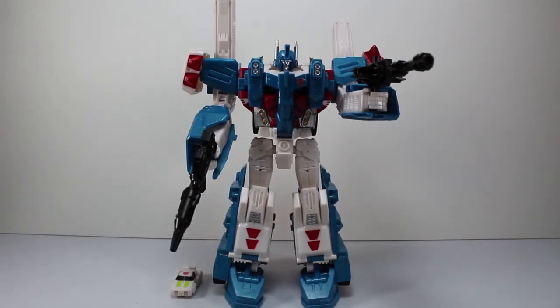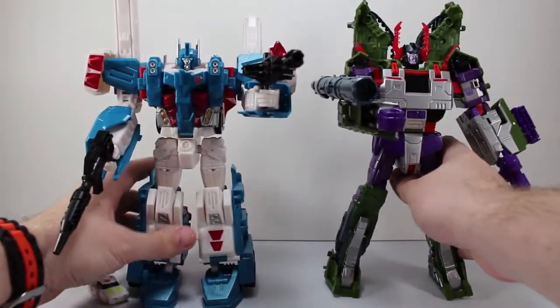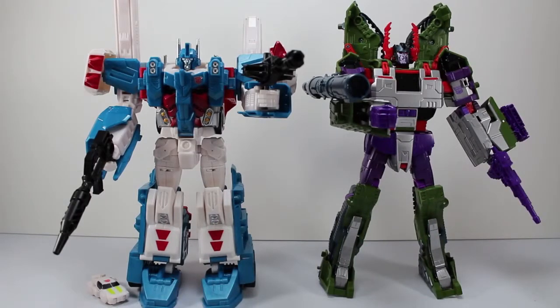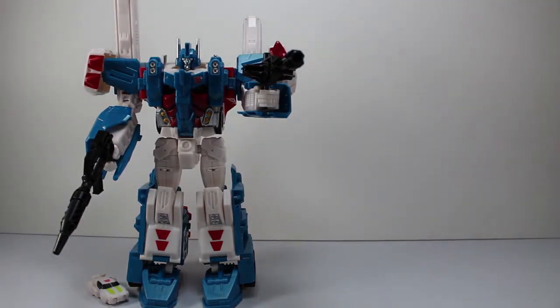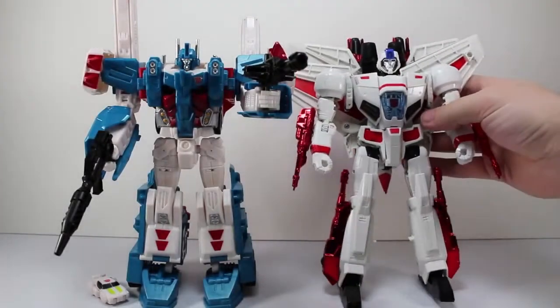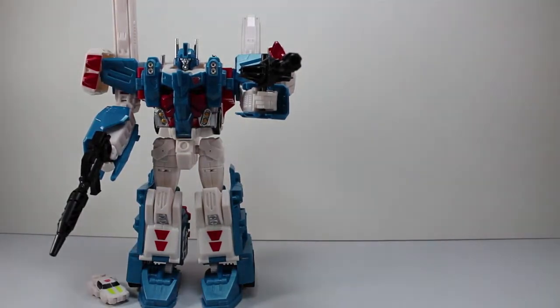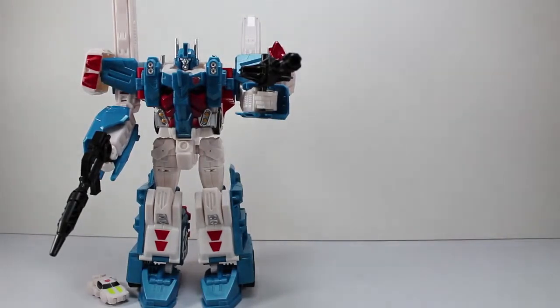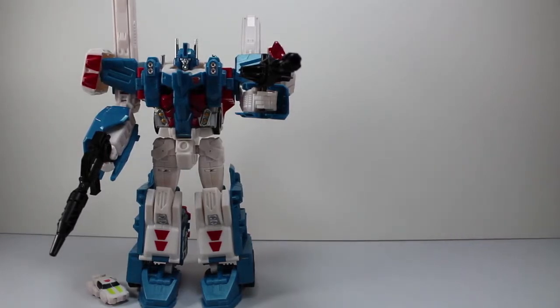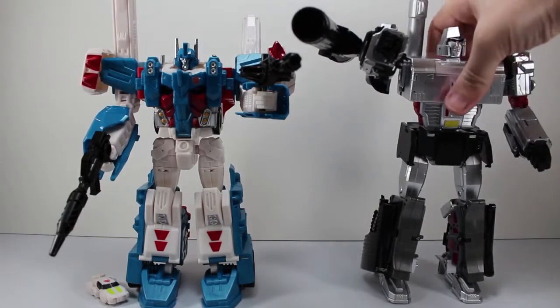Let's do some size comparisons just so you can see how big he is. There he is with Armada Megatron — Combiner Wars Armada Megatron. Here he is with Skyfire. Here he is with Combiner Wars Prime, just if you want to see how they stack up. Here he is with Apollyon, just because he's here.